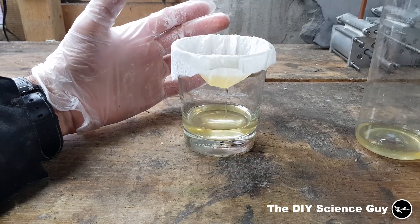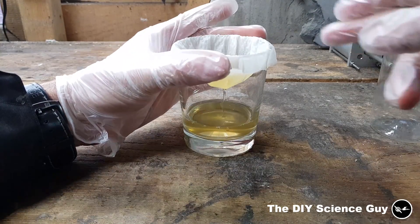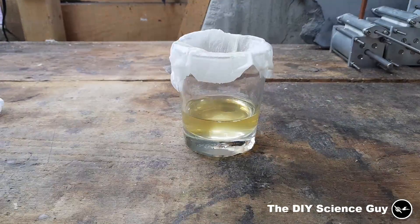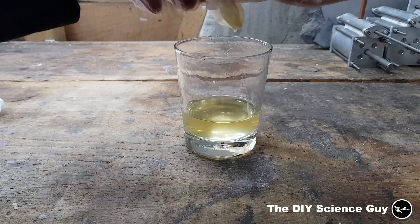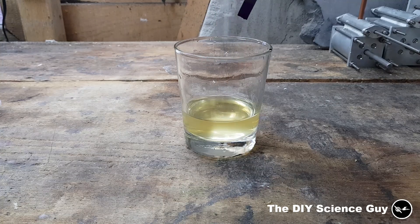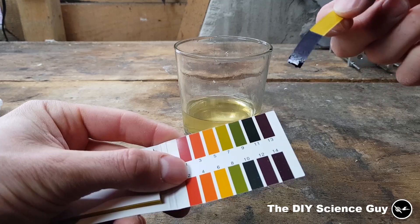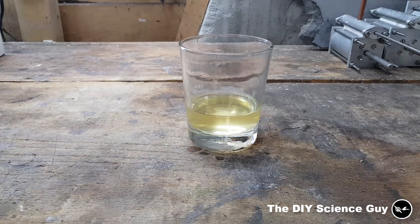It's always nice doing chemistry without proper tools — not. Let's just let this seep through the filter. Now it's all seeped through. I'll throw the filter paper with the other chemical waste. Now let's check the pH of this solution. You can see it's around 10 to 11 — very alkaline.